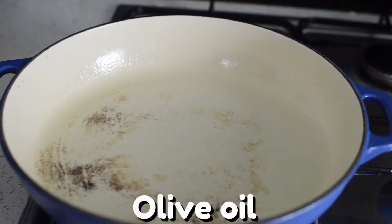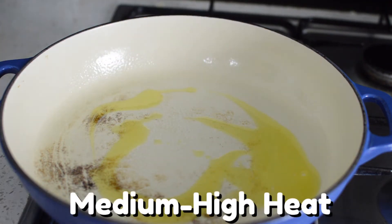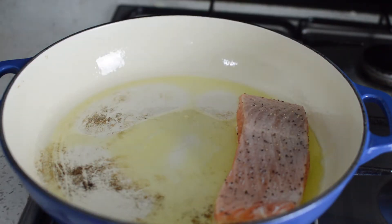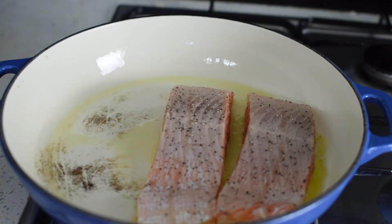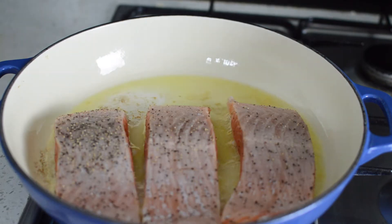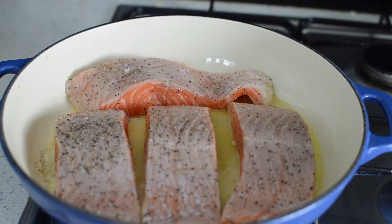Now let's head on over to the stove. Add about one to two tablespoons of olive oil to a large skillet and turn your stove to medium high. You can now add your beautiful pieces of salmon to the pan. Salmon is such a healthy fish to eat because it has a lot of good fats that your body needs. Make sure there's enough space between each piece so your salmon doesn't steam. Once you're done handling the salmon, you can wash your hands.